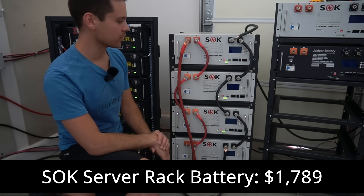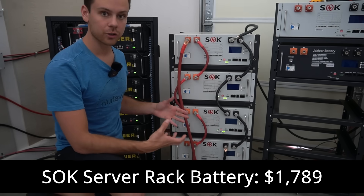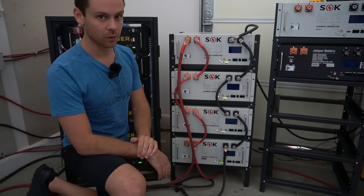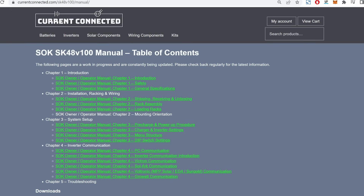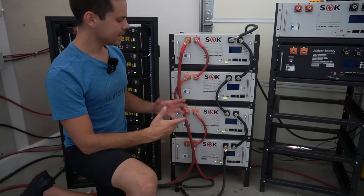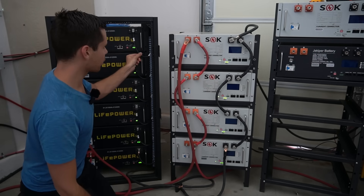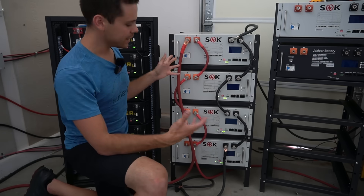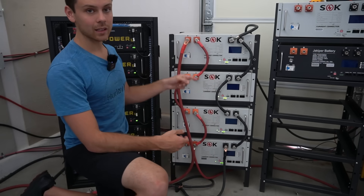The SOK server rack battery is fantastic — I love the build quality and everything works really well. I haven't had anybody complain about the pre-charge resistor issue that we're seeing on the EG4s. The documentation is better, especially with communication — they write out everything on how to use this battery. Also, look at the size of the cables: the EG4 uses four or six gauge cables, but the SOK has a four-aught gauge cable connected directly to the terminal by design.